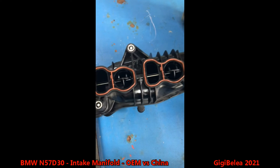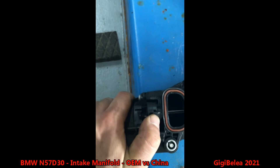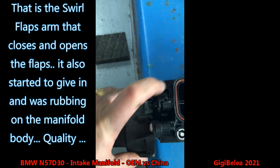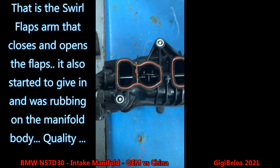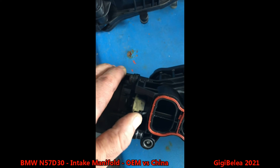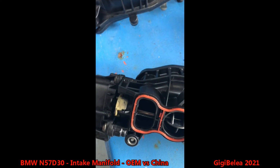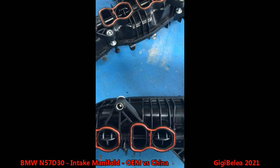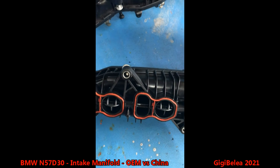One more thing: on the non-OEM one, after just one month it started to give in and move — it doesn't look perfect anymore. The OEM one is not perfect either, but it's still tight and doesn't move. I will put the OEM back and we'll see if we still have a smoke leak. Thanks, bye guys.